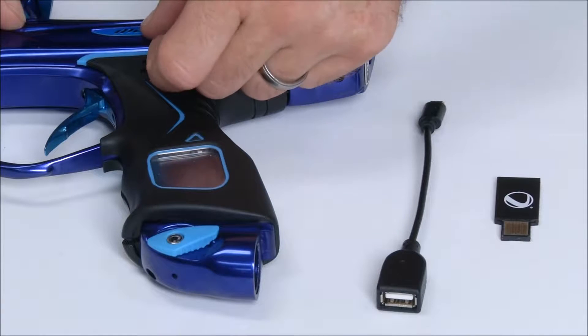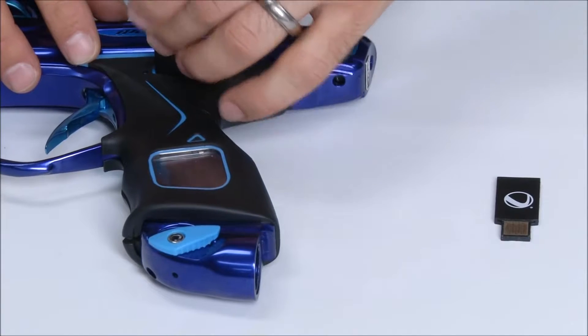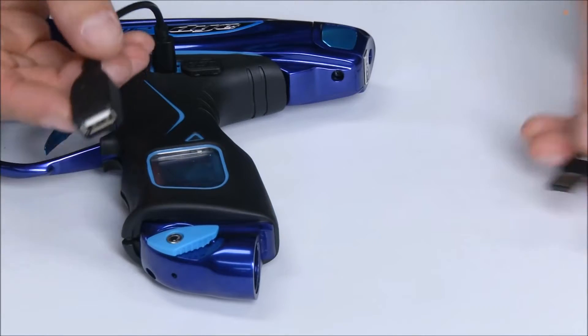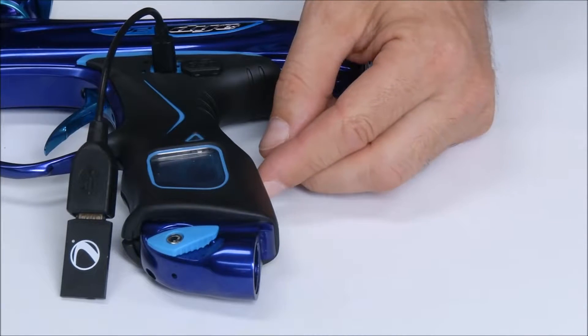The first step will be to open up the USB dust cover and plug the upgrade cable in. You can then plug the thumb drive into the upgrade cable and power your marker on.